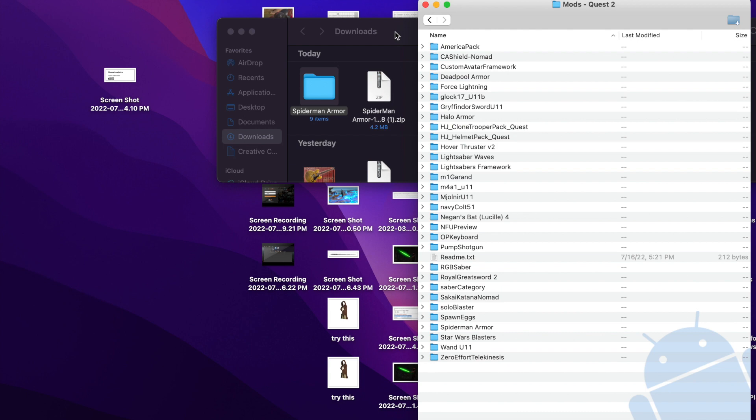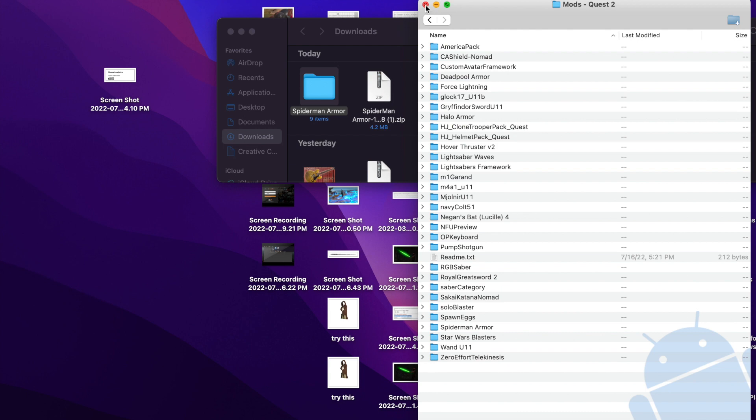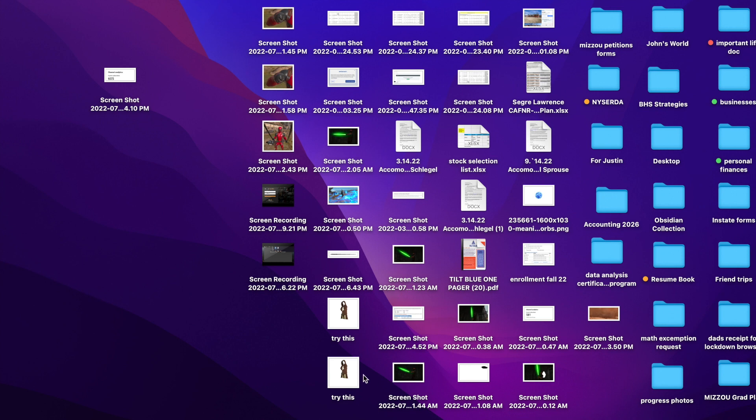Once the mod folder is open, simply drag the mod from your downloads folder into the mod folder. Once that's done, close out the mod folder, close out the Quest 2 connection, close everything out, and then shut down and restart your Quest 2. Now onto step three — the step we've all been waiting for.